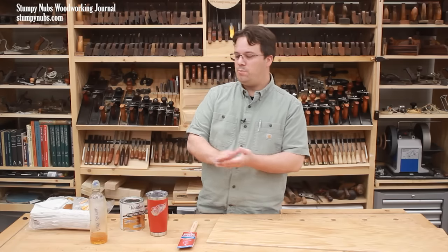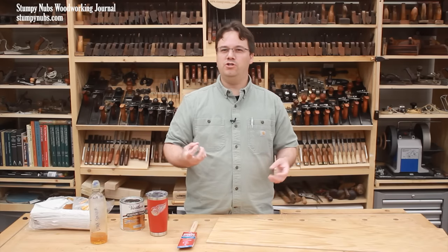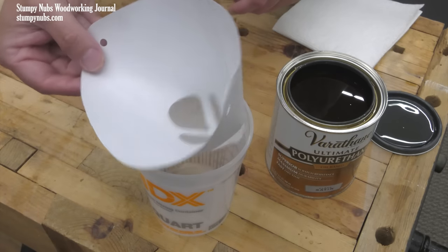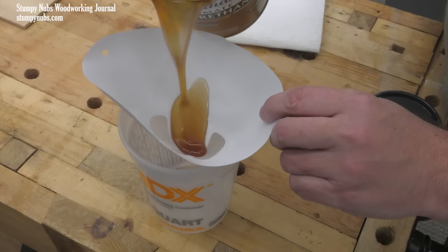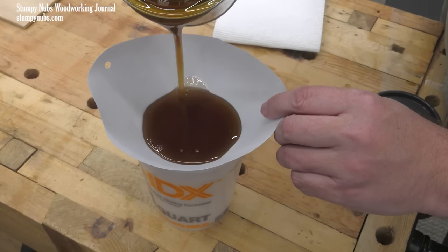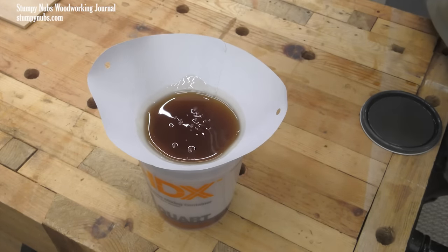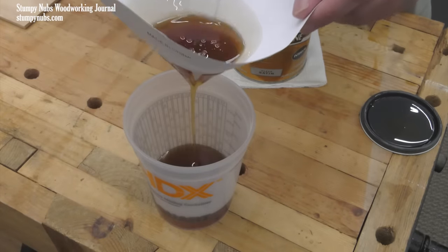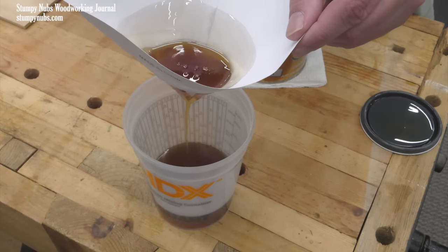I never like to use poly straight from the can. You want to get rid of any crud or partially crystallized finish, so get yourself some disposable strainers — you can find these wherever you bought your finish. After it's mixed, pour some through the strainer into a clean container and let it slowly run through the fine mesh; this will help with air bubbles as well. You don't have to strain the whole can — just do what you think you'll need for the coat you're about to apply.